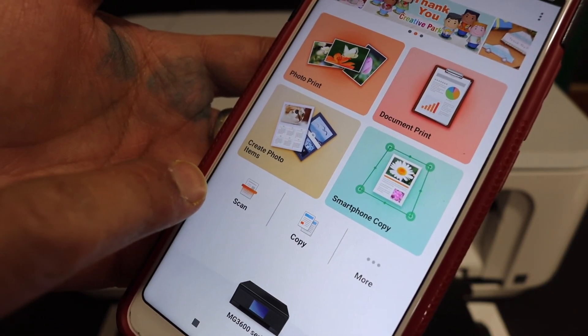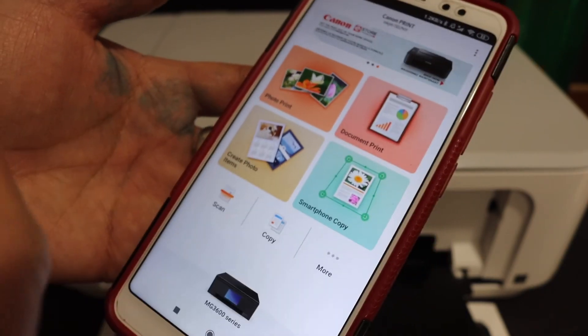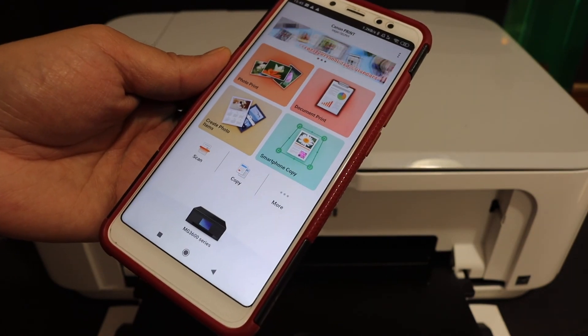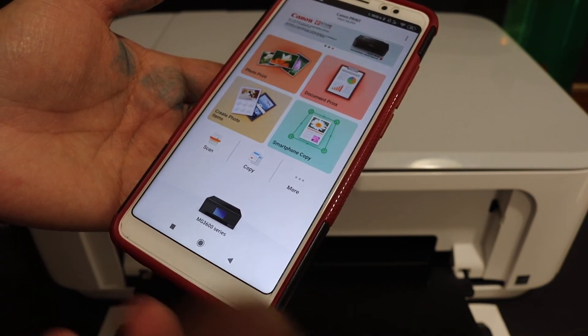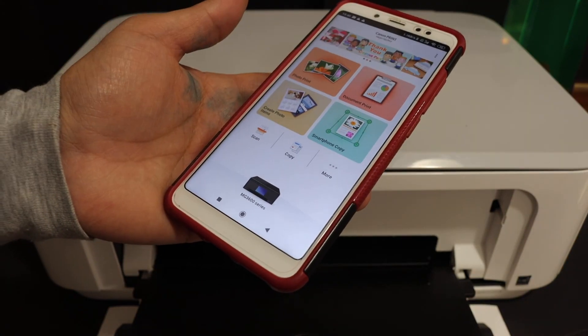There is a scan button you can use for scanning, and you can also print documents. You can even print from email from here. So this way we can add the printer and do the wireless setup. Overall it's very easy to set up this printer and then we can start using it for wireless printing, scanning, and printing photos. Thanks for watching.